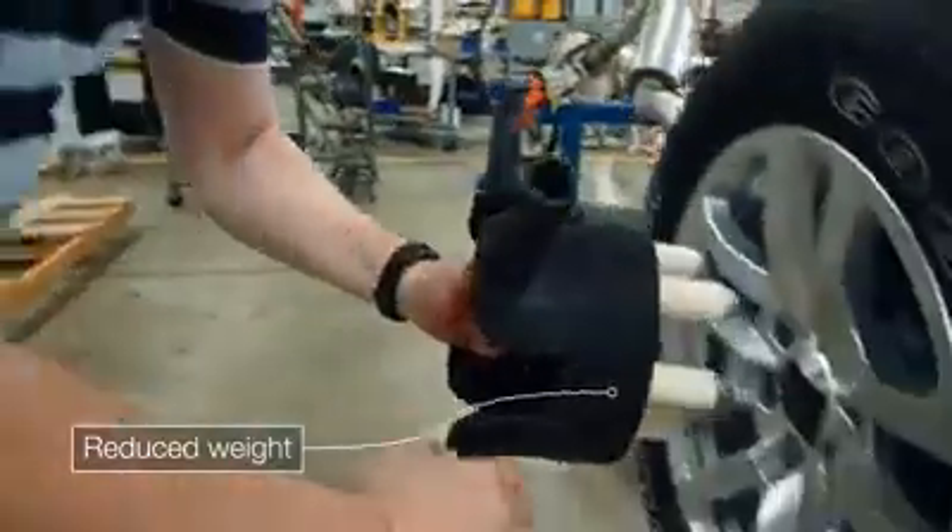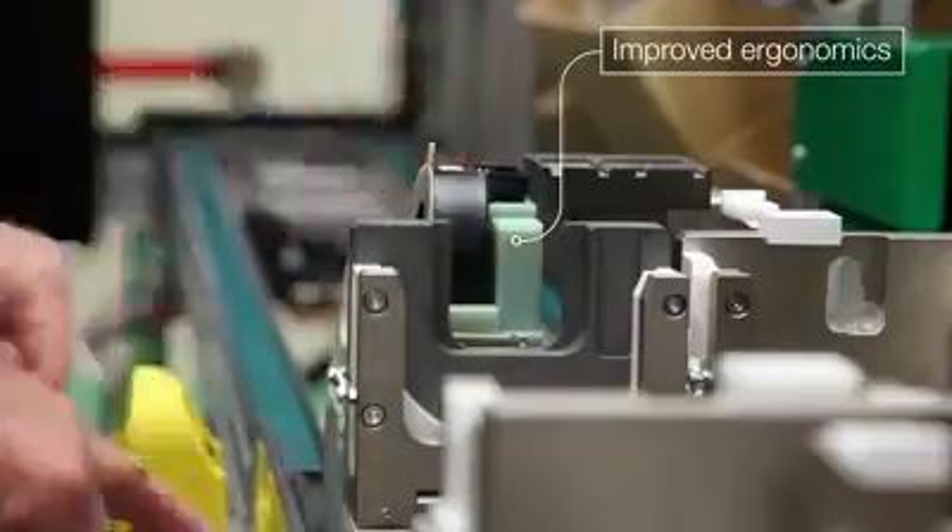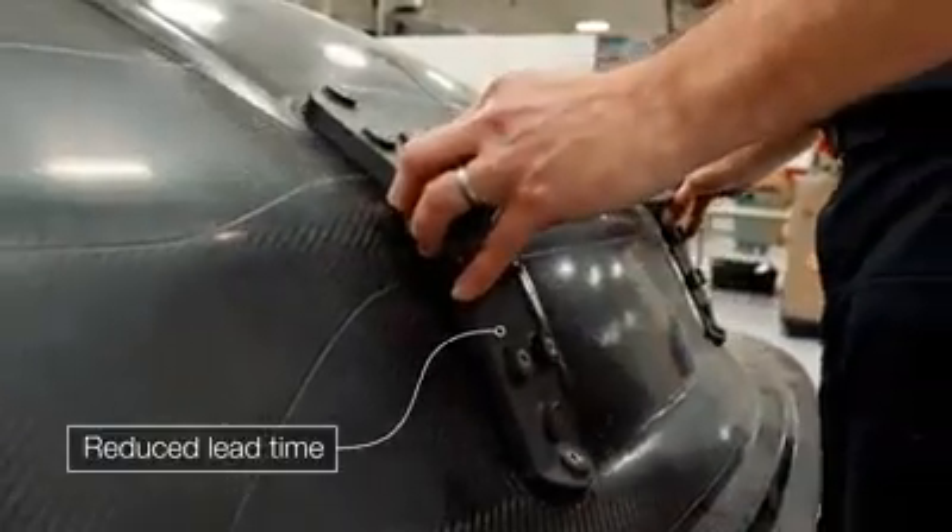Some of the benefits of using additive manufacturing for creating your assembly fixtures are that often you can reduce the weight of the tool as well as customize the tool for the operator, and often reduce lead time.